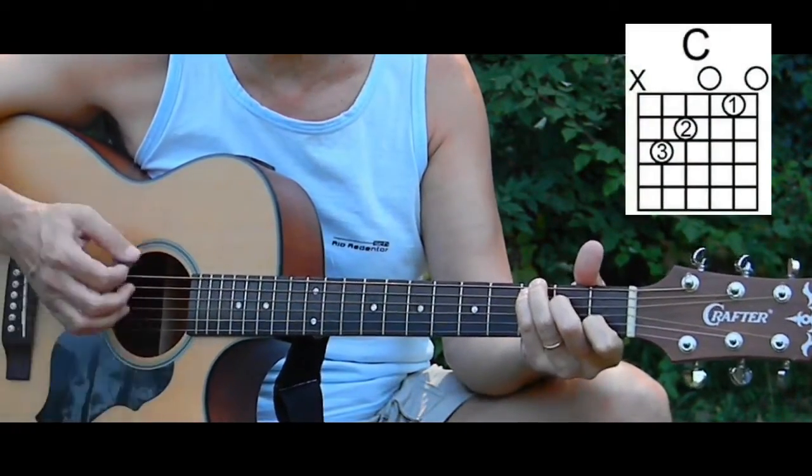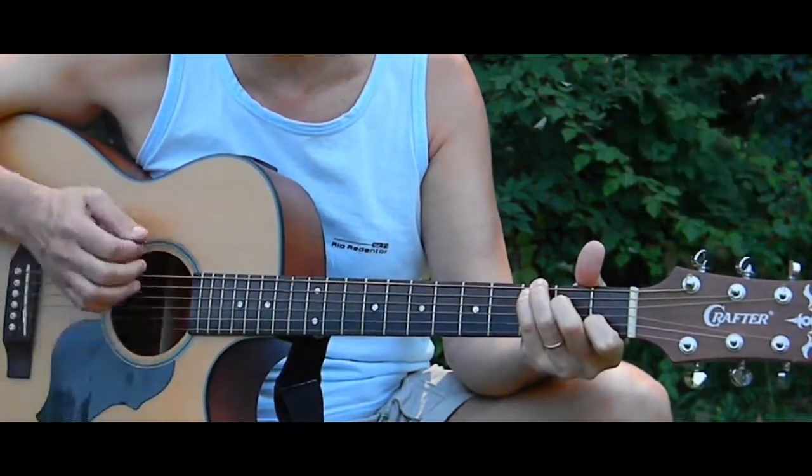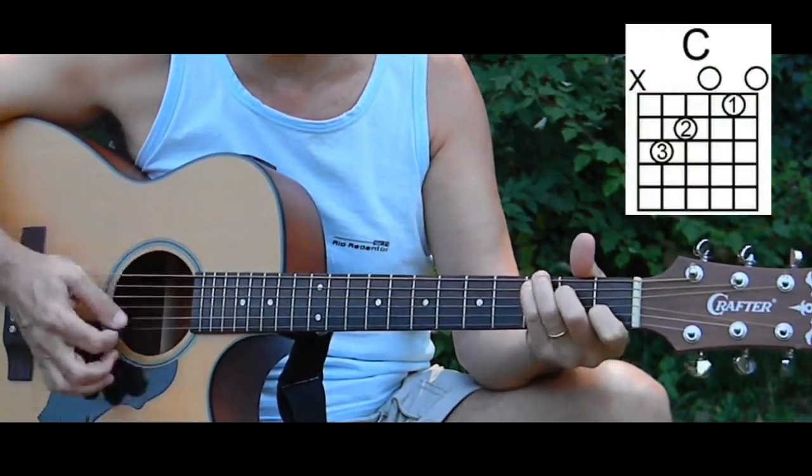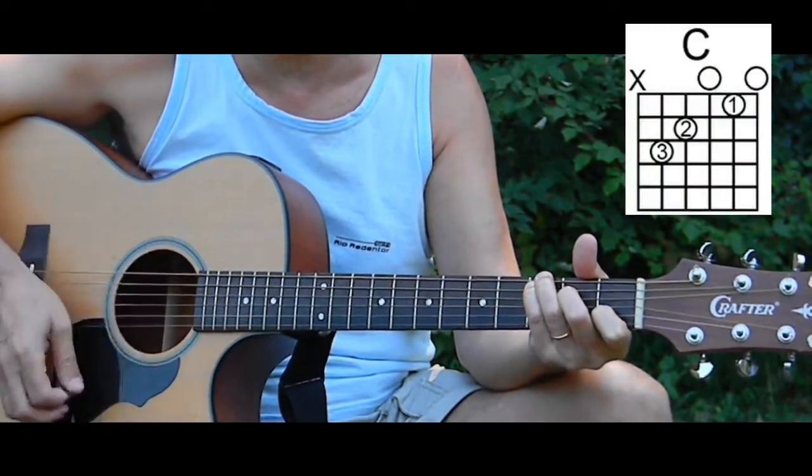Switch to a C: down, down, up, up, down, up. Back to the G: down, down, up, up, down, up. Back to the C: down, down, up, up, down, up.